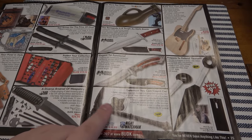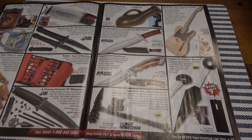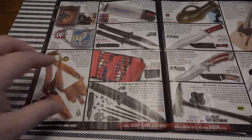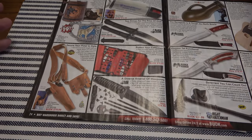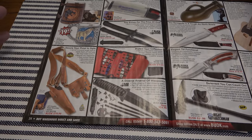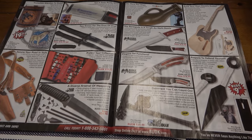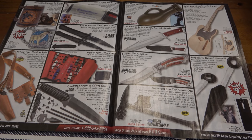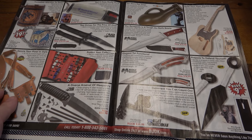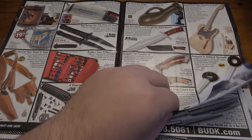More stuff I want for no reason — that's basically 50% of this catalog. There's a shoulder holster here for 80 bucks. I can't speak to the quality, but a Bud K shoulder holster doesn't seem like the first place I'd go if I want a shoulder rig. And if you're already spending 80 bucks, why not spend $100-150 on someone's custom setup?